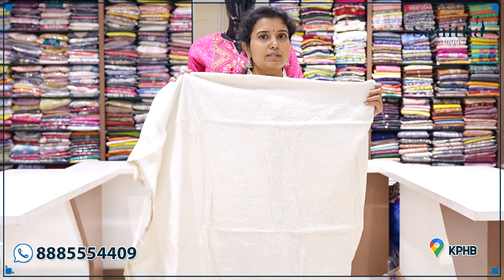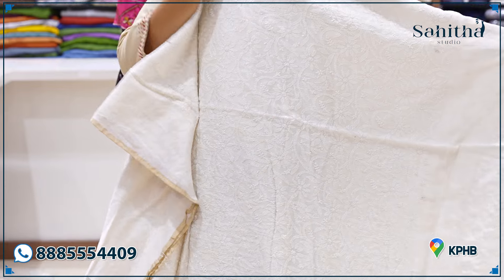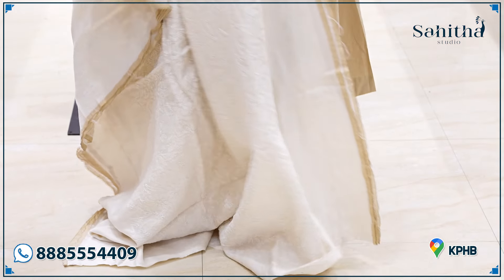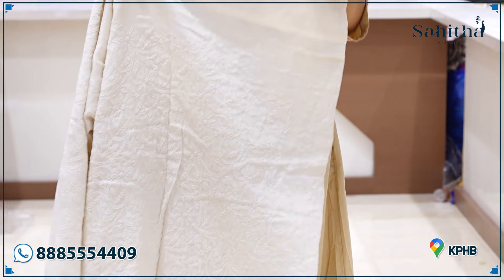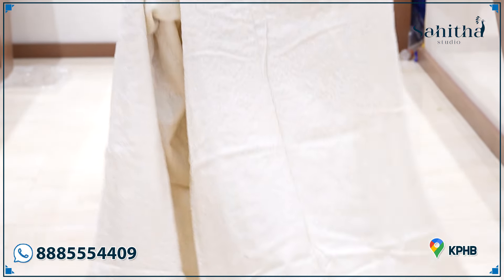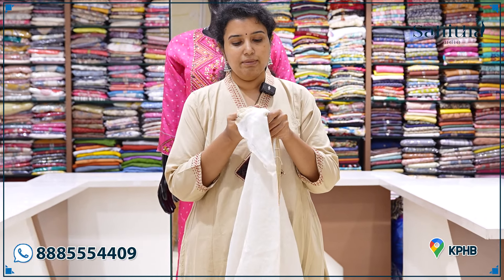You can use it as it is, or otherwise you can also dye it as a dark color. This is completely done by hand, complete all over. You can use it as it is, or otherwise you can dye it as a dark color. This is completely done with the hand, complete all over, with pure fabric material.